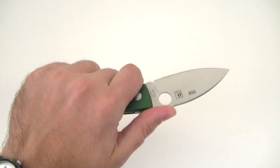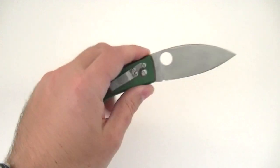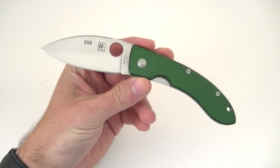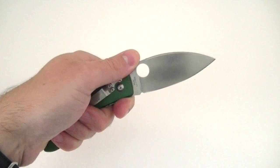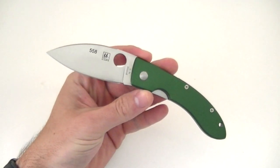This certainly isn't a knife you're going to want to take to war or anything like that — it's definitely not designed for that. They've kind of put the looks ahead of the ergonomics, although I do think it's quite capable and I have no doubt that this could cut, and cut quite well.